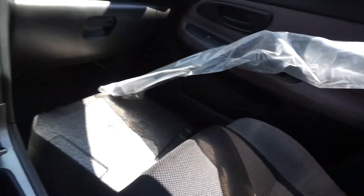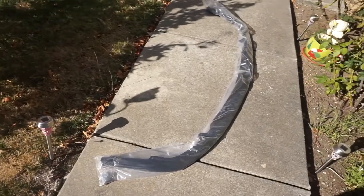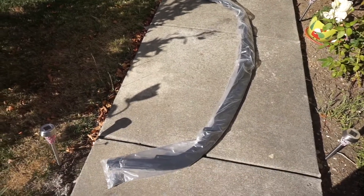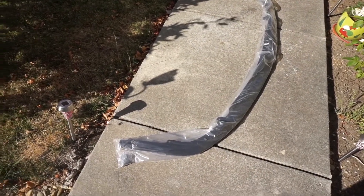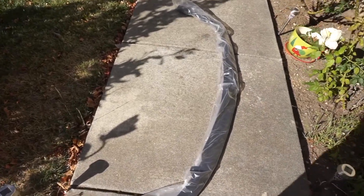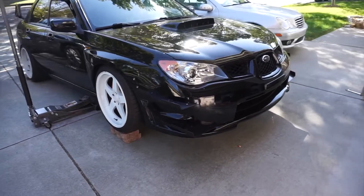So I got the lip now, looks good. Going home to see if I can install it today. I left the lip out for like 10 to 20 minutes just so it heats up and becomes malleable. Let's get it — we got the car jacked up.